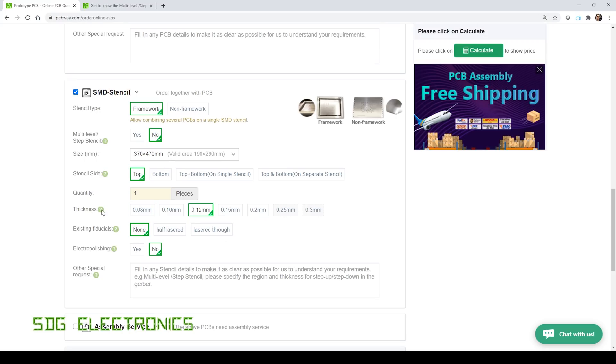The standard thickness is 0.12 millimeters for general purpose PCBs. You can go all the way up to 0.3 millimeters if you want to deposit a lot of solder paste, or all the way down to 0.08 millimeters, which is particularly useful for BGA packages or very fine pitch devices where having too much paste would cause the solder to squidge out from the pads and potentially cause problems during production.